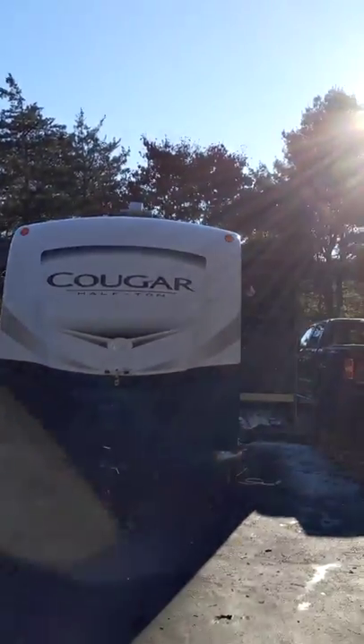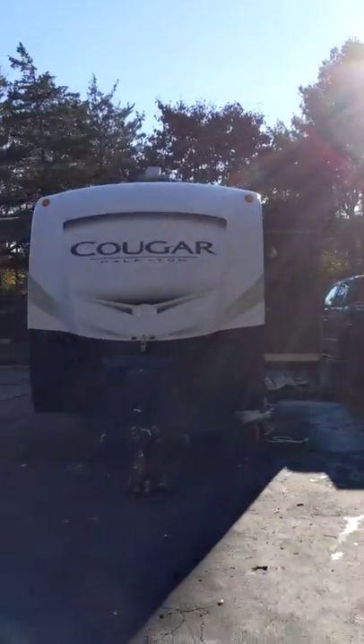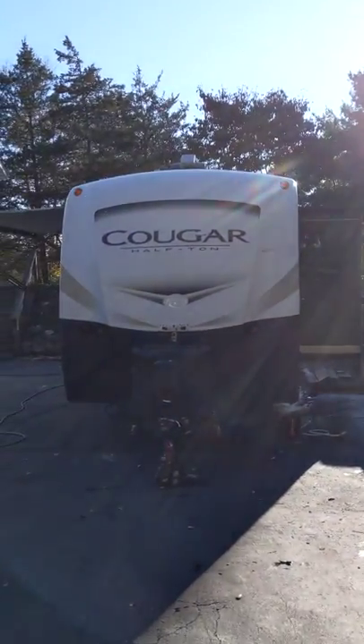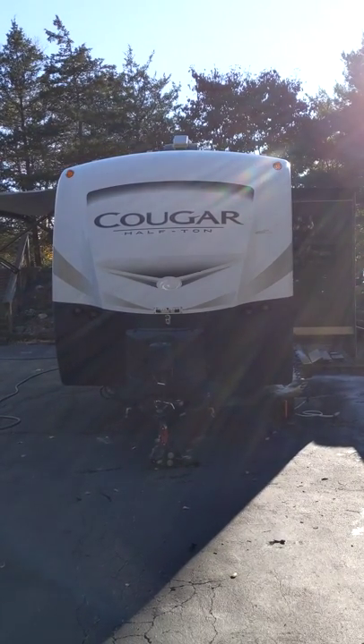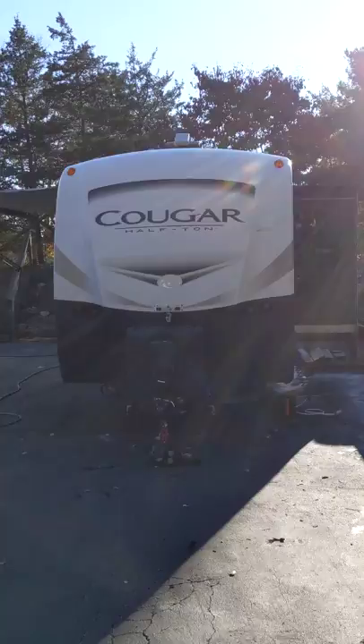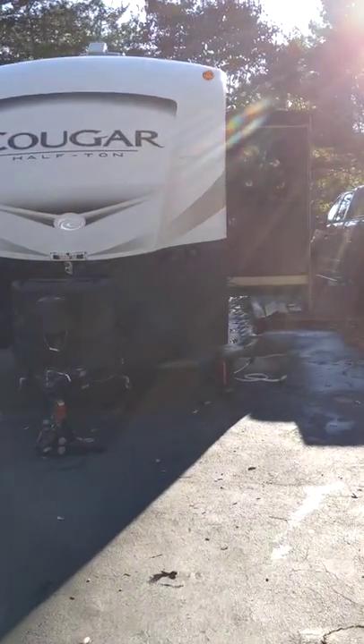Hi, good afternoon. It's a beautiful fall day here in Connecticut. Most of the leaves are gone, but it's a nice warm day to get ready for winter. I'm going to blow some air through the water lines on my 2018 Keystone Cougar 22RBS to get it ready for winter.